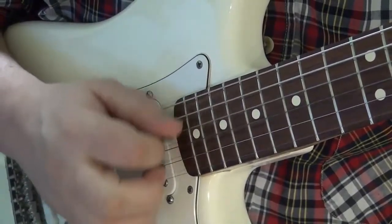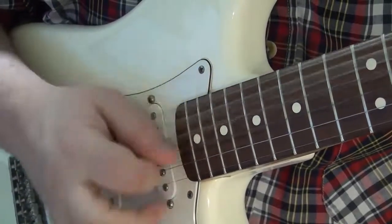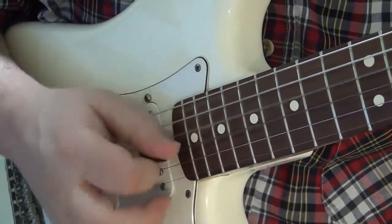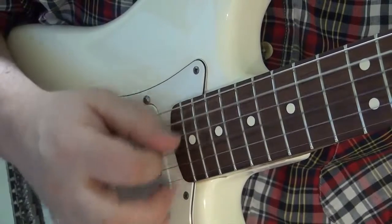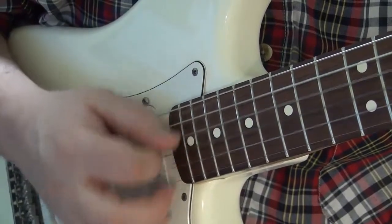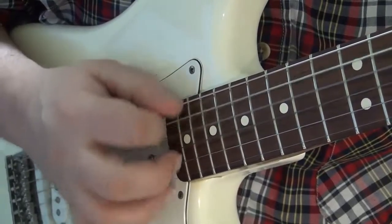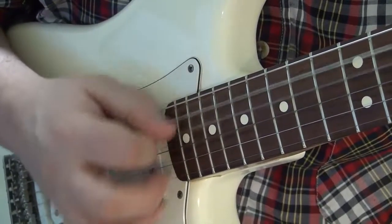We want to aim for a few strings. We don't care about strumming all the strings — you would if we play really loud — but at a soft, normal strum, just focus on a few. I like to focus on the bottom three or four, depending on what kind of sound I want to get. A darker sound on the fifth, fourth, and third string.